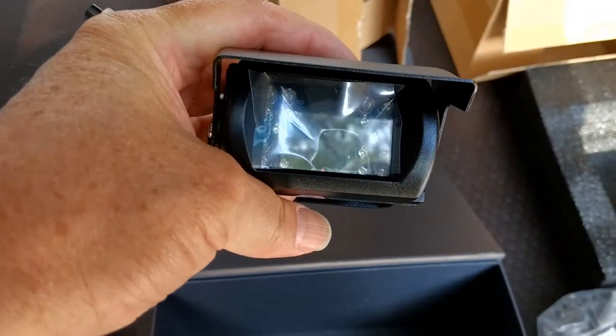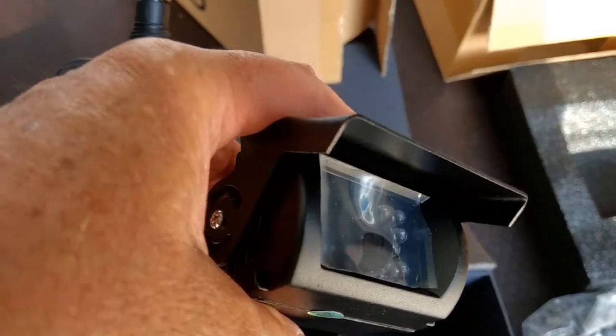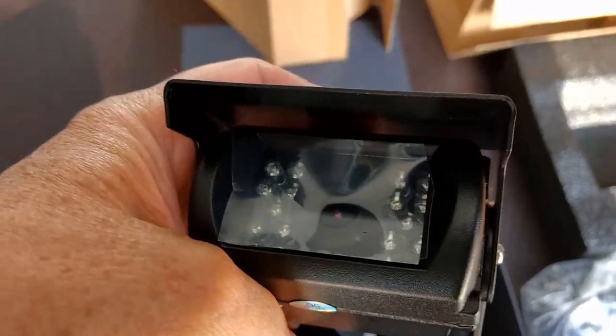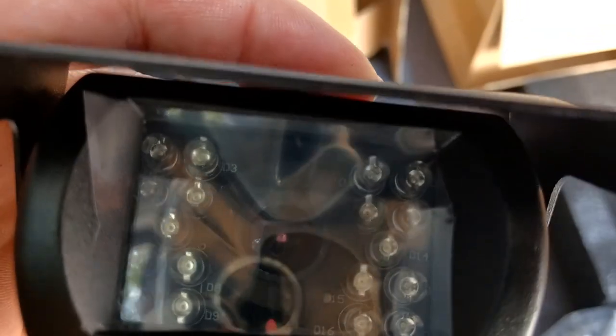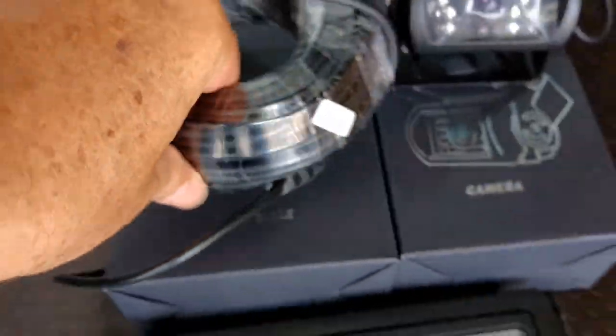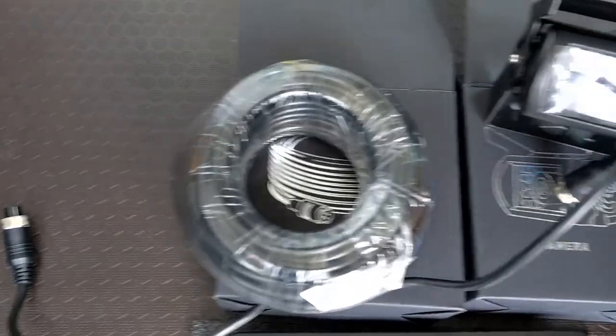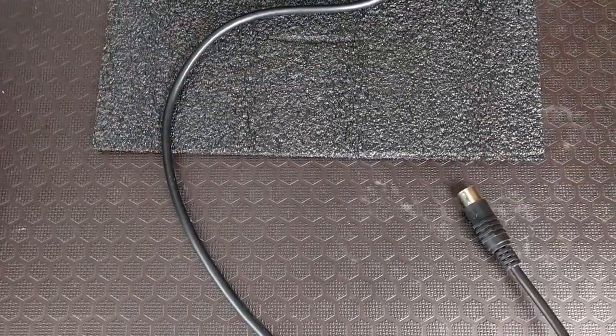This is not a motorized camera, it doesn't change position. I'm not sure if I'm supposed to take this plastic off or leave it on. The cable looks like this - this one says it's 15 meters long, that's about 50 feet. This cable does not hook up here; this is six pins and this is four pins, so I'm going to open up this other box.